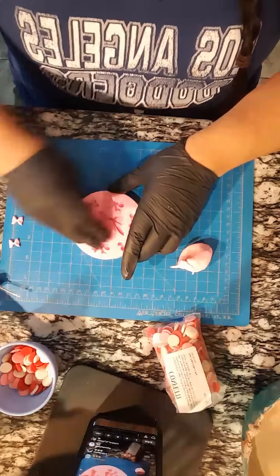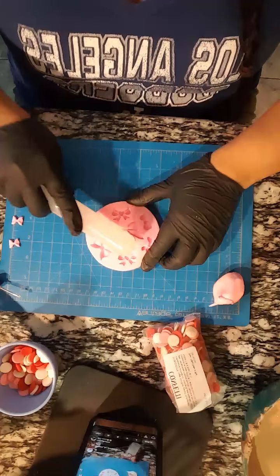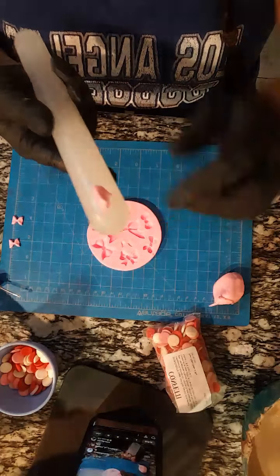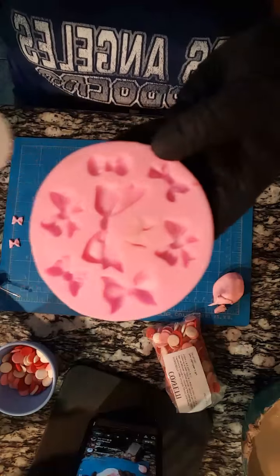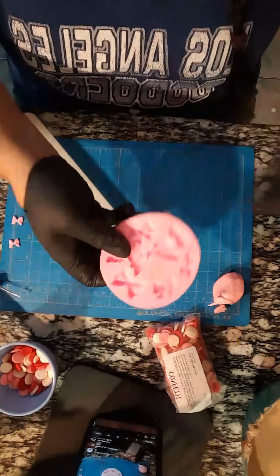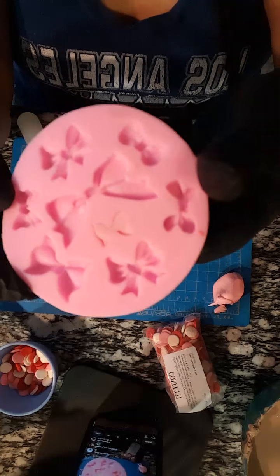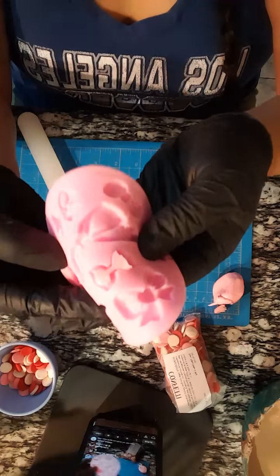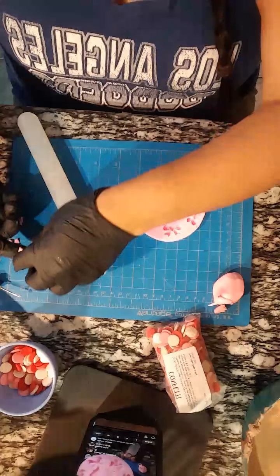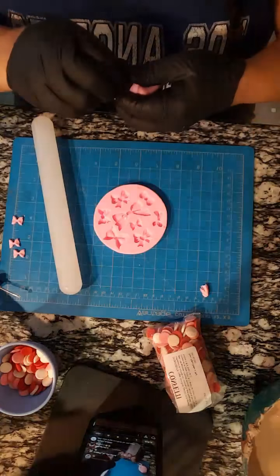So I'm just gonna put some fondant in and use my fondant roller - I'm just gonna push it in and then put pressure and just slide the fondant roller, remove the excess, and then pat it. Any little bits coming out just put back in a little bit. I'm gonna show you how easy this mold is - a lot of people dread the little small cavities, but this one comes off really easy. Look, if I pop it open - see how easy? It doesn't get stuck. I didn't use anything.